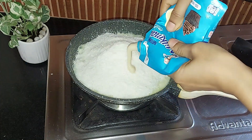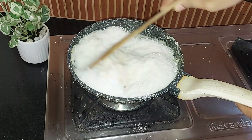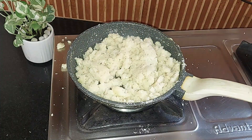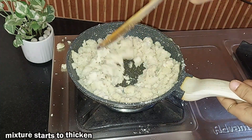Add 100 grams of milkmaid or sugar, then mix it well. Keep stirring till the mixture is well combined. Now add cardamom powder and 50 ml of milk, and keep stirring until the mixture starts to thicken.